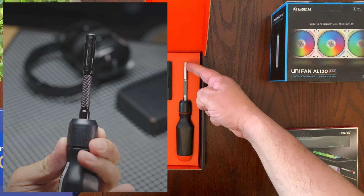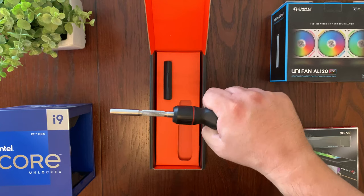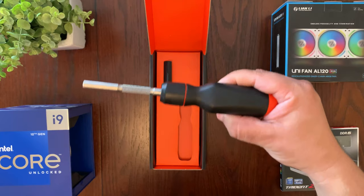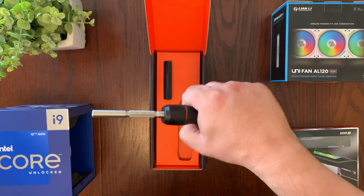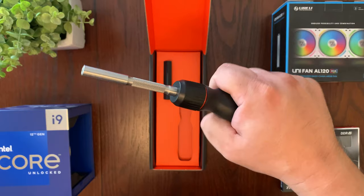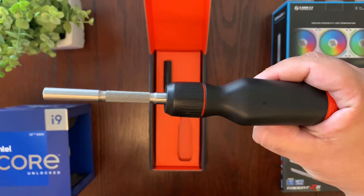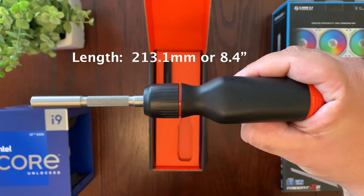This handle actually feels very good in the hand — it's pretty wide. I'm six foot three with humongous hands, so for big guys worried about it, it actually fits in my hand very well. My hands also get very sweaty, which is always a problem, but the handle material works very well — it's not slipping as I turn it. It is covered by a limited lifetime warranty, which is really great. As far as the length, it's 213.1 millimeters or 8.4 inches, and at the widest point in the handle it is 35 millimeters or 1.4 inches.